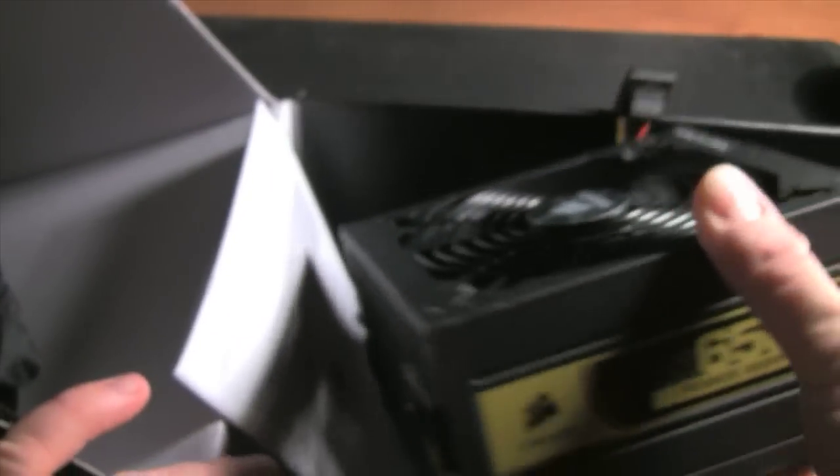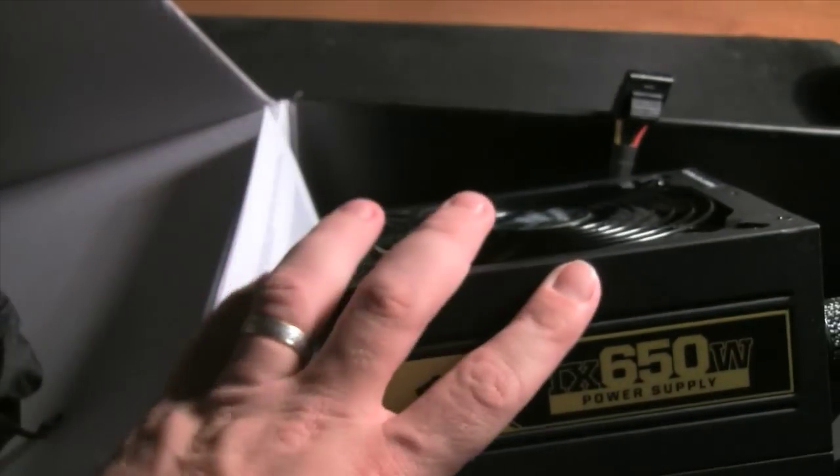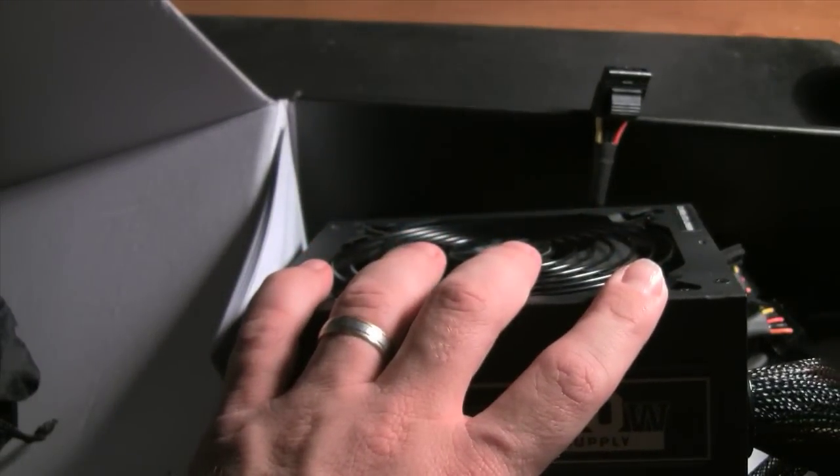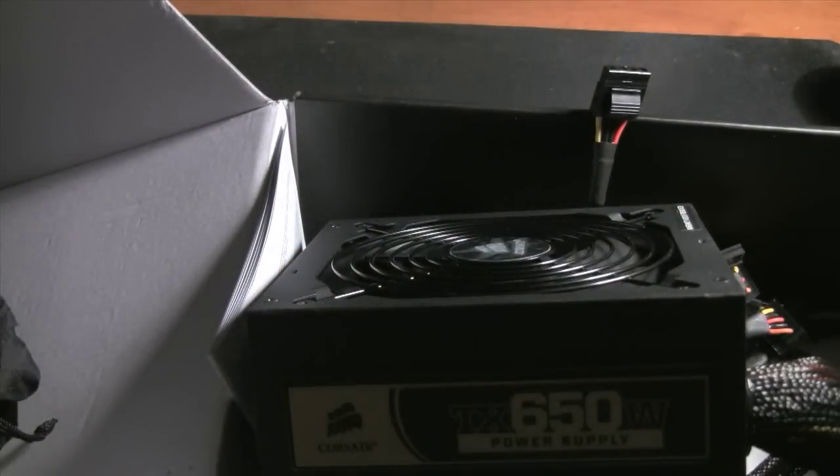In the next video I will go over the case. The power supply will have been installed, along with the hard drive and the DVD-ROM. Thanks for watching.